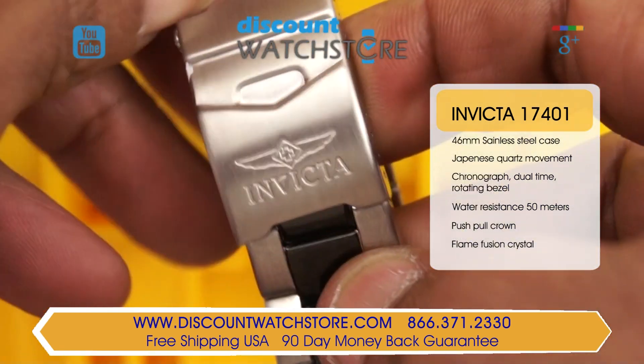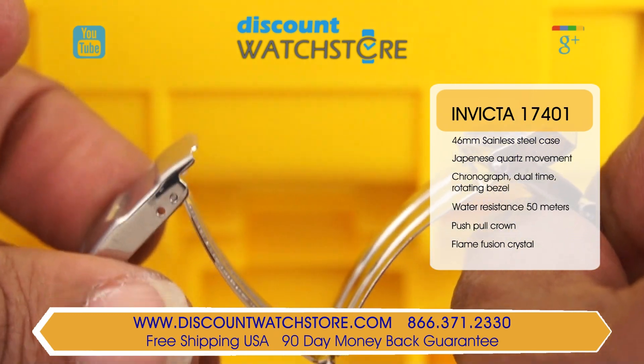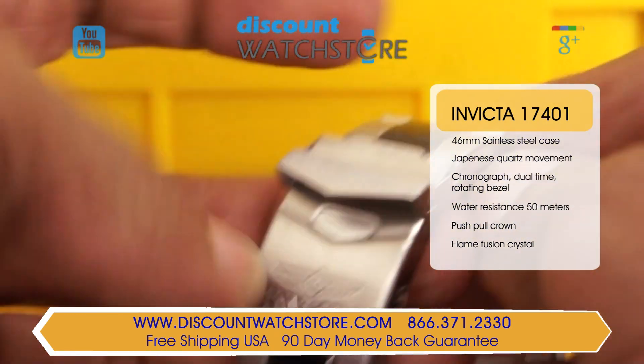The bracelet is secured with a folding clasp equipped with a safety. The main crown is protected by a crown guard, which safeguards the crown against impacts.